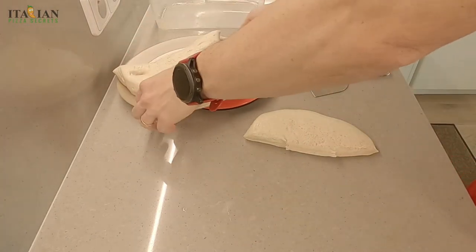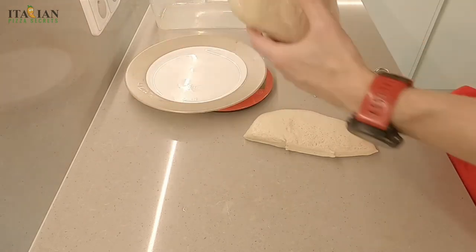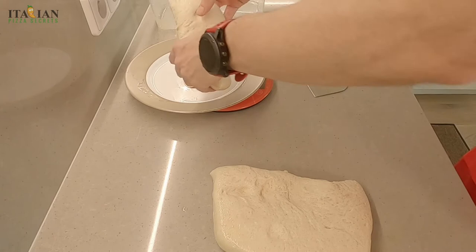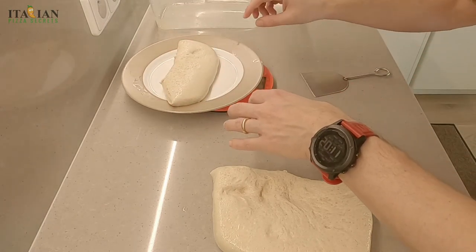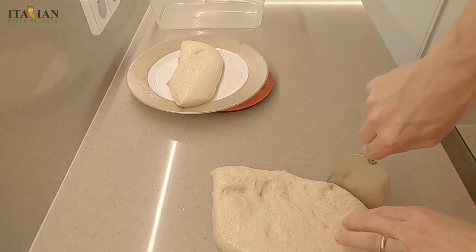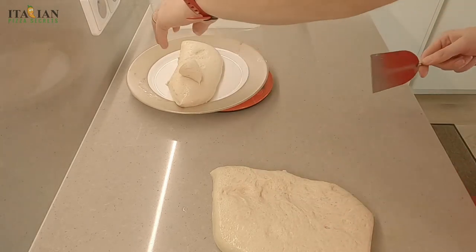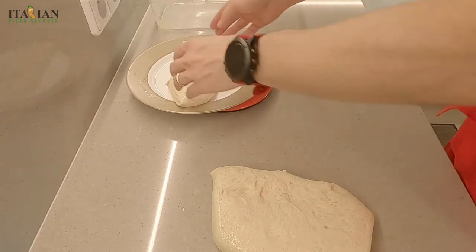Let's see how much this weighs — this is 730 grams. And let's see the other one — 310, so maybe we want to add a bit here. Yes, so now we have 330, and the remaining piece will be roughly 700 grams.